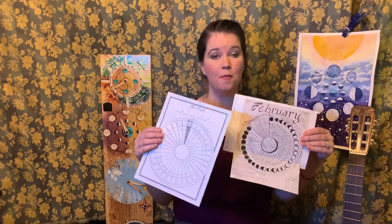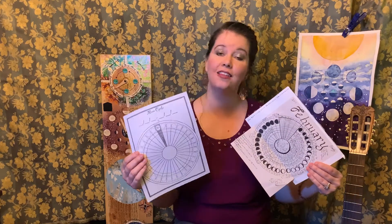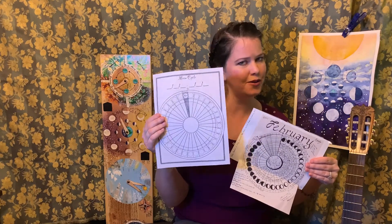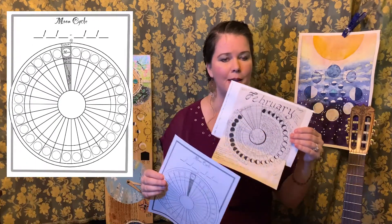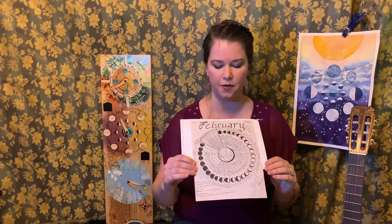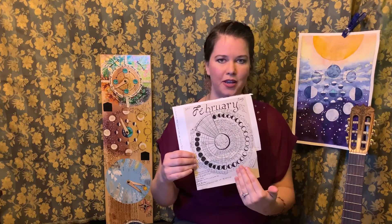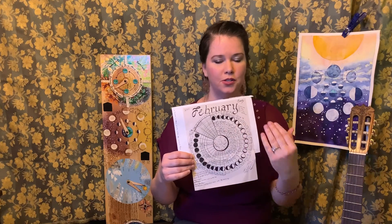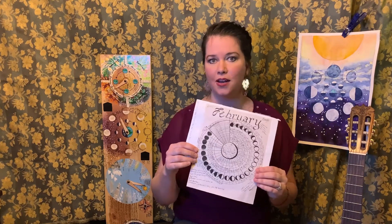These are moon charts, calendars, or phenology wheels. I'll tell you how to get this one for free in just a little bit, but this is one I filled out in February a couple years ago — it's absolutely fascinating. February has 28 days so it's really perfect for a lunar calendar, but you can start this anytime you want.